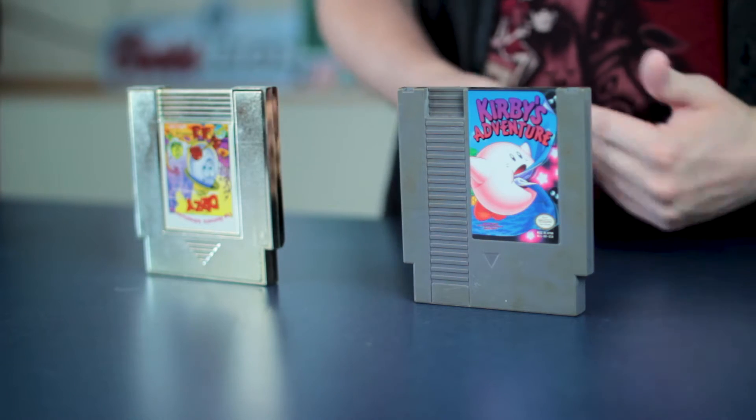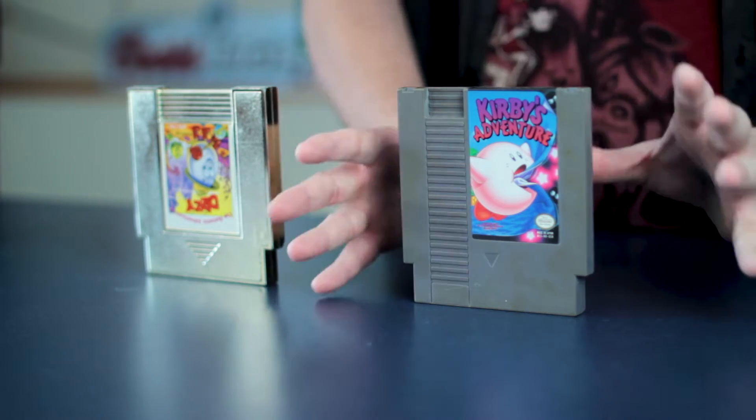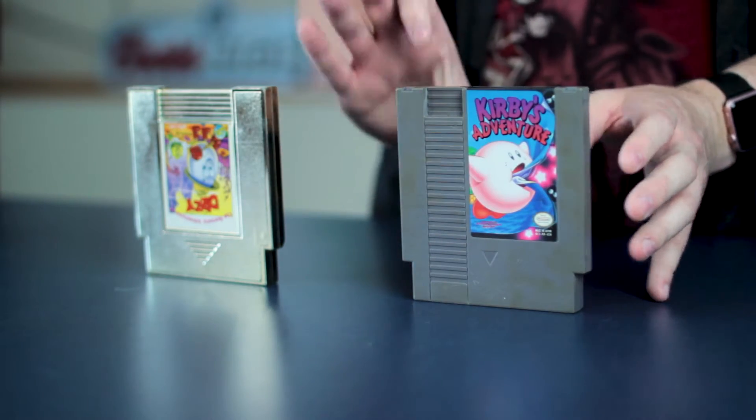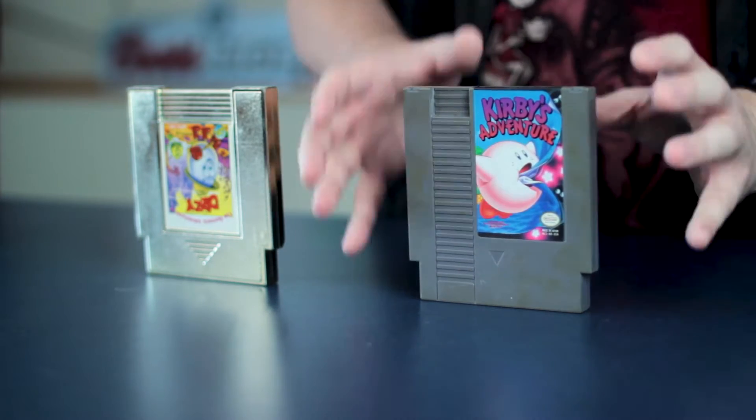You've probably already figured out that the reason this looks different is because it's an unlicensed NES game, meaning it was not officially approved by Nintendo, even though it does function perfectly on an NES system. Back when Nintendo was first starting to come onto the market with the NES, they wanted to basically control all quality on their system because they didn't want to create another crash like we had with Atari back in the early 80s. There was a limited number of NES games that could come out each year, and each game had to be approved by Nintendo.